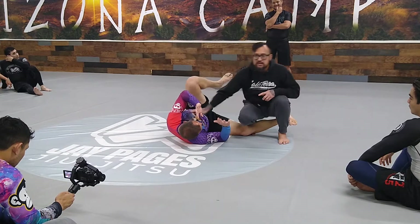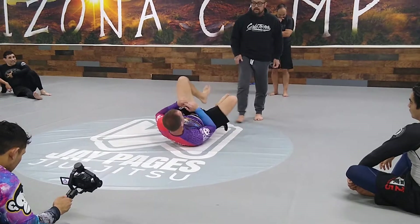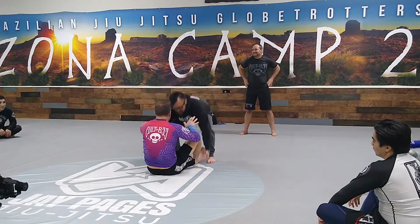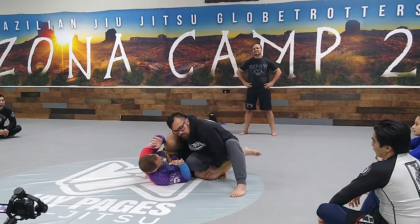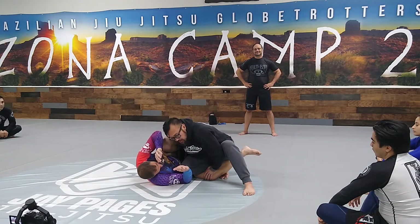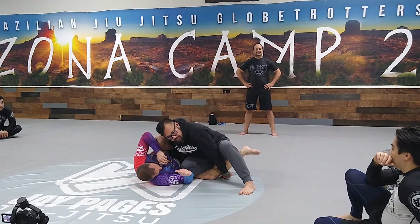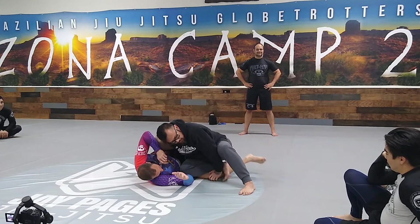Two things — two roadblocks in the knee-cut position that will prevent the knee-cut or make it more difficult to pass: the knee shield and a potential quarter guard. So again: catch, lift and pull, drop over, take low. Once I get here, the first step I'm going to take is to take my right foot and loop it — a windshield wiper — over his shin.